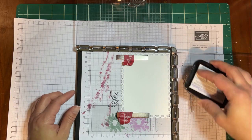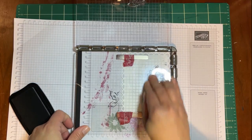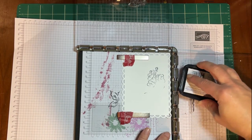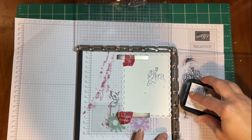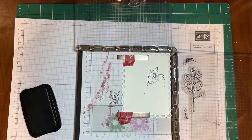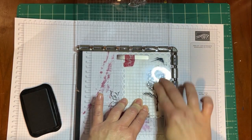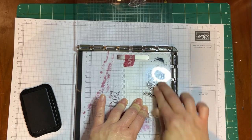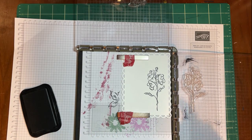First, we're going to ink up the flower. I'm going to do a bad job on purpose — oh look, I missed half the flower! The nice thing about the Stamparatus is you can re-ink, and don't worry about the ink on the actual Stamparatus itself. Then you can stamp it again in the exact same place. So if you make a mistake, you can just re-stamp — and there you go, really nice crisp lines.